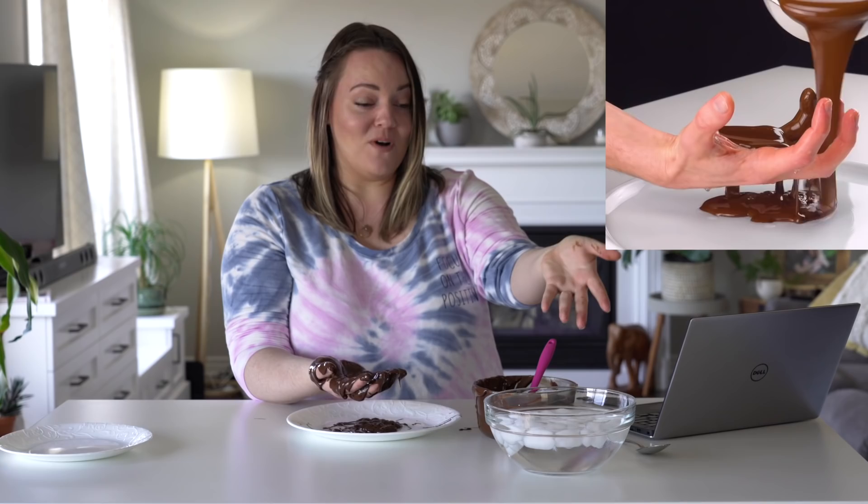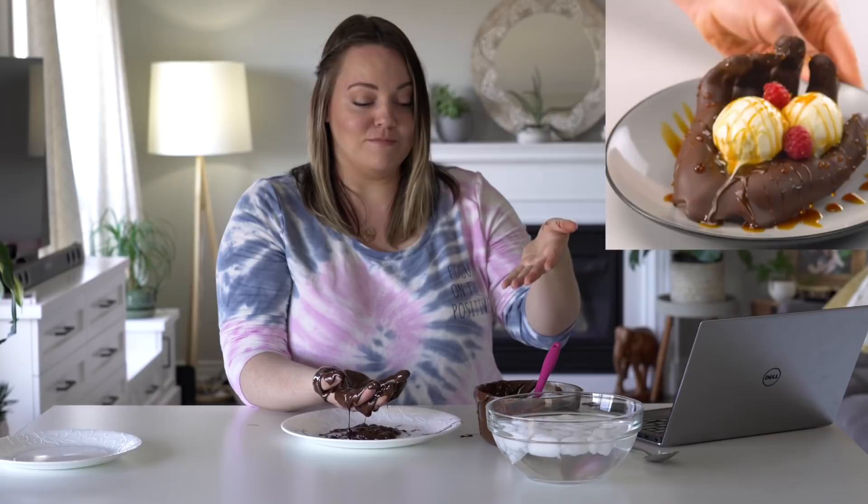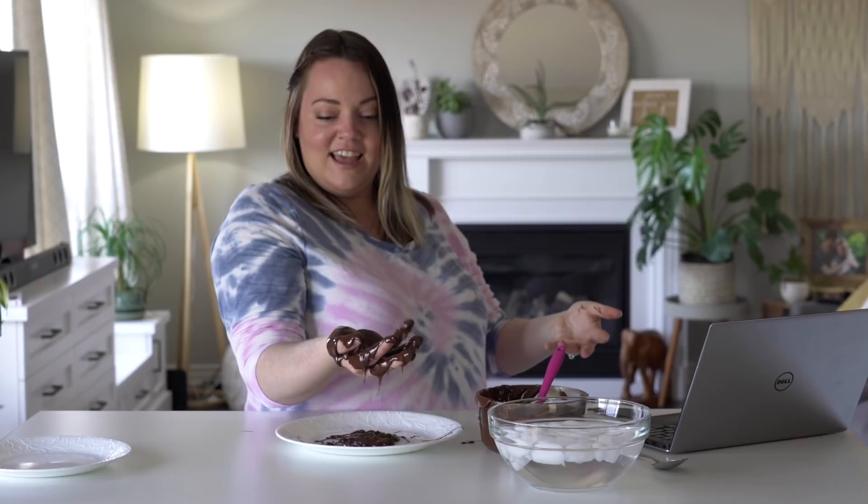Step one is you put your hand in an ice bath. Step two is you pour melted chocolate over your hand, then pose it and let it dry. I noticed something in the video — you've got chocolate on the backs of your fingers, and they also have chocolate on the backs of their fingers. This was not my fault. But then when they go to release their hand from the chocolate, there's no chocolate on the back of their fingers. That was a lie.